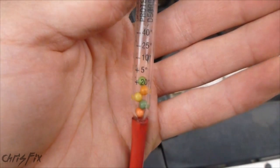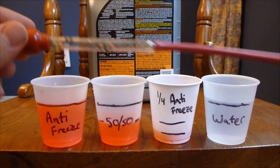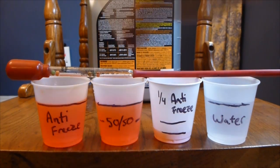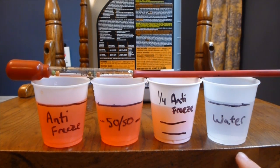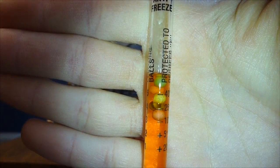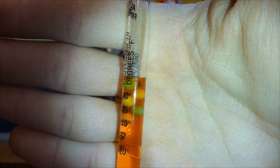So I'm going to show you how this works right now with a quick demonstration. I'll show you what pure antifreeze, 50/50 antifreeze-water, quarter antifreeze with the rest water, and pure water look like when you use this tool. These are in pure concentrations. I'm going to add water to the 50/50, and now I'm going to add water to the quarter antifreeze.